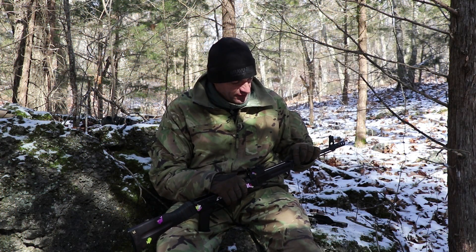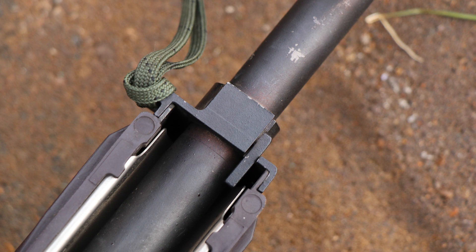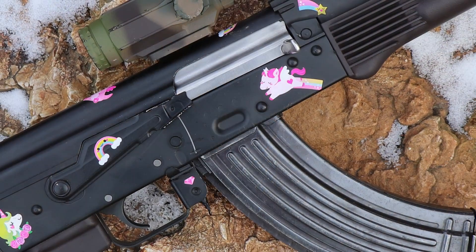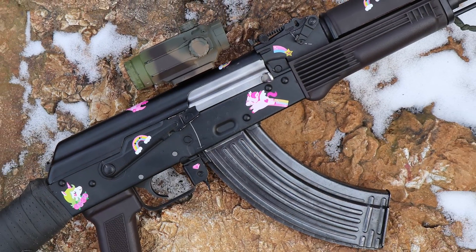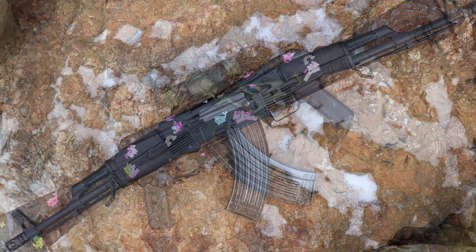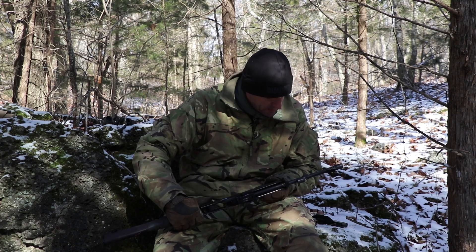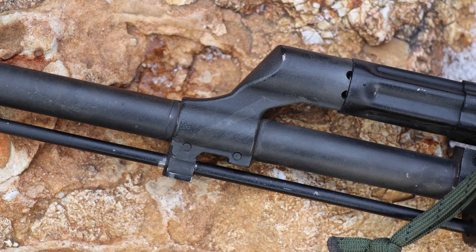If I have to complain about something, the front retainer for the handguard is a little bit loose on that barrel from Poland. Let me pull it out a little bit to see. Everything is looking good — I don't see any problems. The plum color furniture — that's how the rifle came in, this is original furniture. The gas block is looking good. Those pins are good, the front post is good, and the other side is looking good.